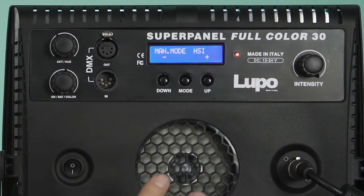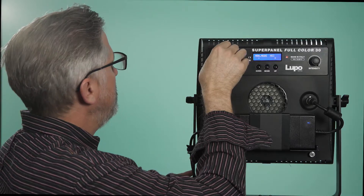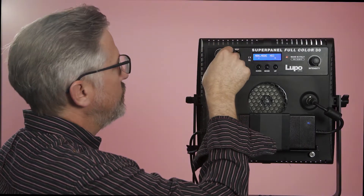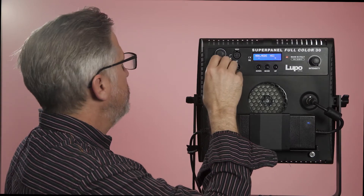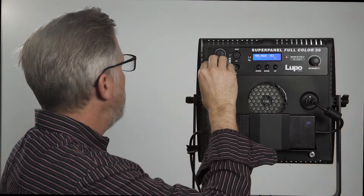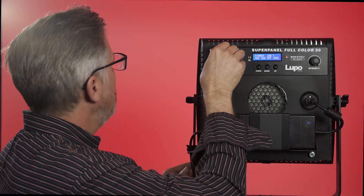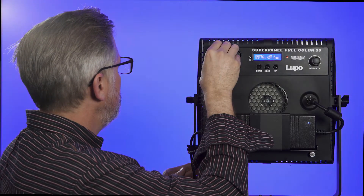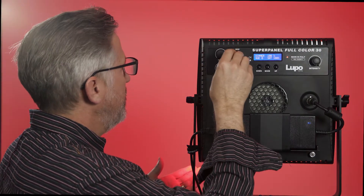Now we're in the HSI mode. This button here now becomes your hue button. We can change the hue by turning the knob, and you pick your color. This button now becomes saturation — here is full saturation, or you can dial it down to no saturation at all. Let's go full so we can really see the colors. You can just dial in the color that you think is going to be suited for your scene.